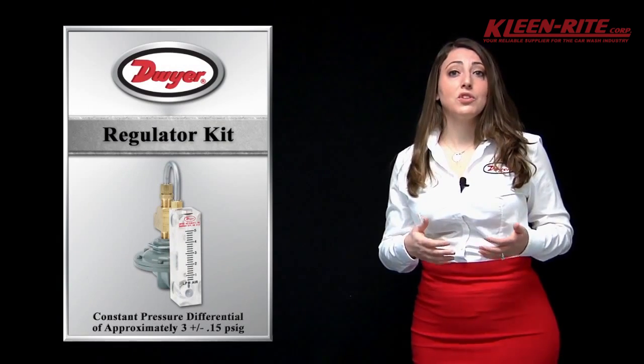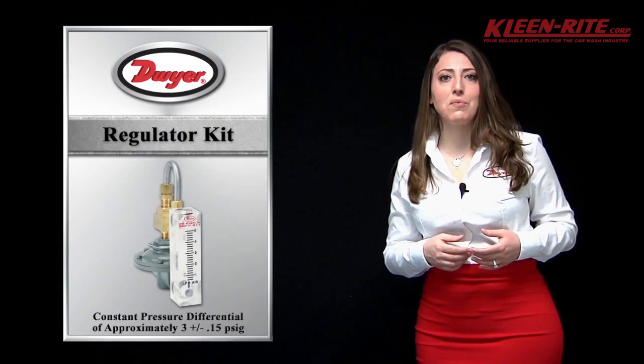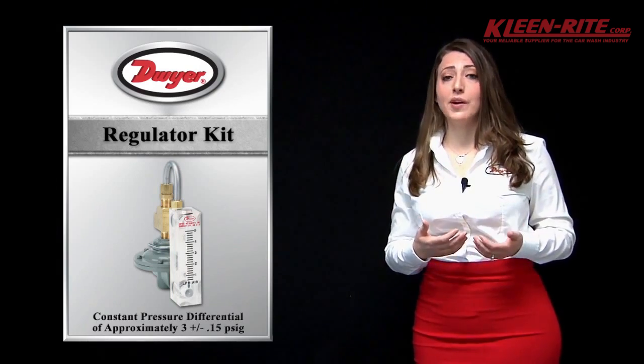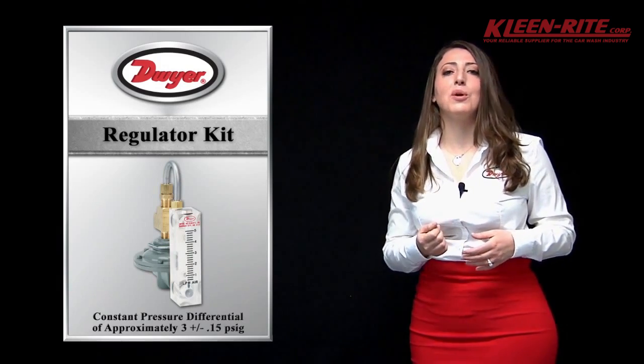Dwyer also offers regulatory kits that can be used in conjunction with the VisiFloat flow meters in applications where constant flow is necessary and inlet air pressure fluctuates. Simply use our regulatory kit to maintain a constant pressure differential.